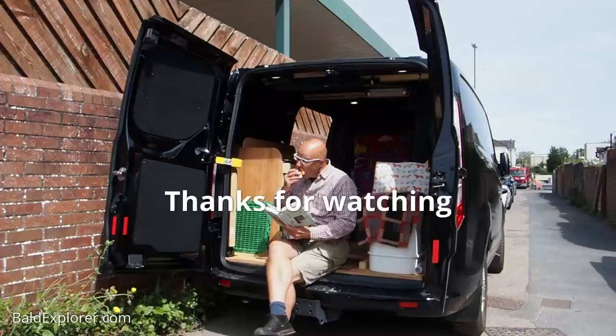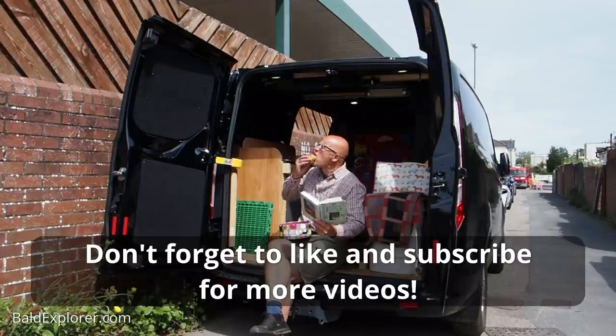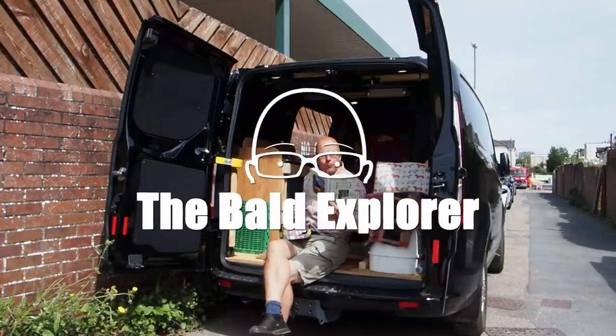Big thanks to Ricky for helping me out there. The sealant is done. Thank you so much for watching. I will be out and about in my van very soon doing it properly and I hope you enjoy it. Thanks for watching. Don't forget to follow, like, subscribe and all of that. Give me a thumbs up. See you next time. But for now, it's time for cake and some reading. Bye.